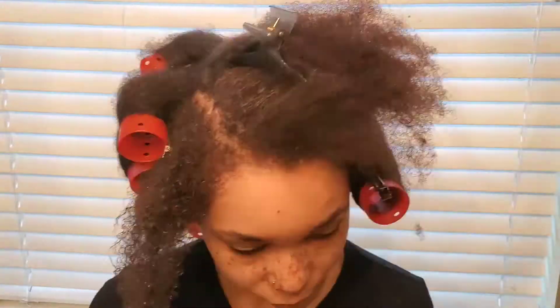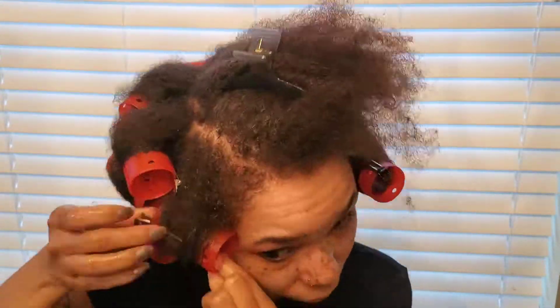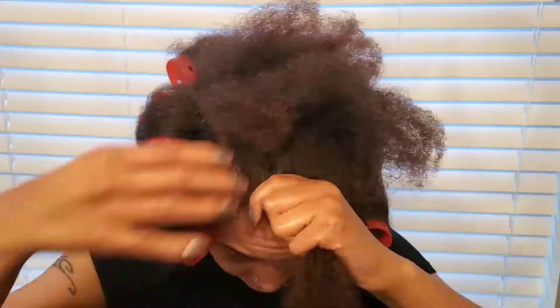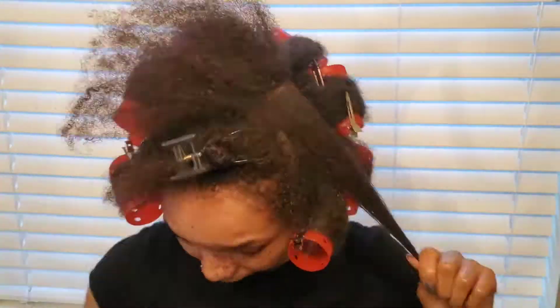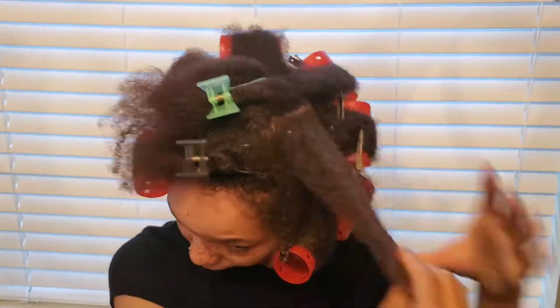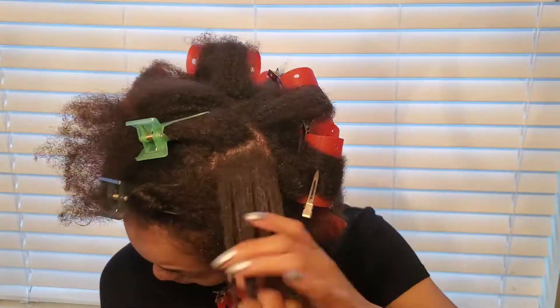Make sure you add extra product to your edges. My edges are the weakest part of my hair, so I want to make sure I add enough heat protectant on them — just want to protect them. I'm using the same method: Blue Magic leave-in conditioner, Vitamin E oil, and Aunt Jackie's curling custard.